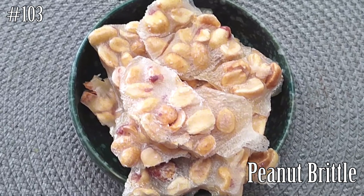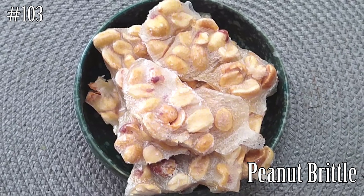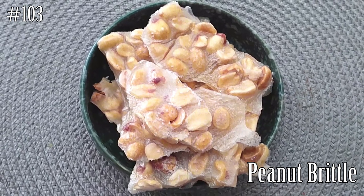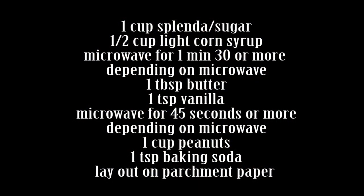Hi everyone, welcome back to my channel. Today we are making peanut brittle — a perfect little gift for the holidays, for any time, or just a little snack to have around. It's super easy to make, diabetic friendly, and gluten free. This is a very simple and easy recipe to make.